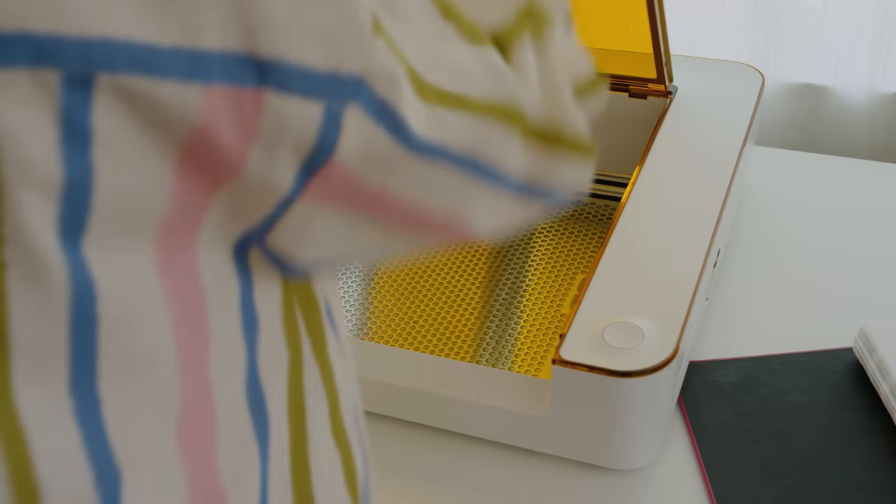What if you could create anything with a beam of pure light? This is Glowforge Aura, your personal craft laser.